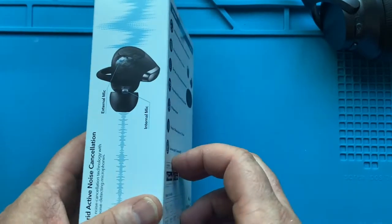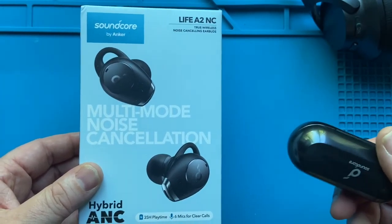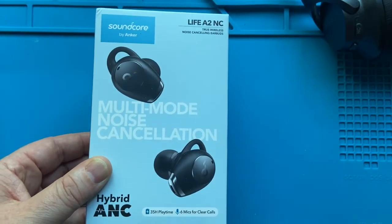I do have a lot of Anker products and I really like them. I use my Liberty Neos almost every day — they're great earbuds, but they don't have noise-canceling, so that's why I'm really excited to see these.